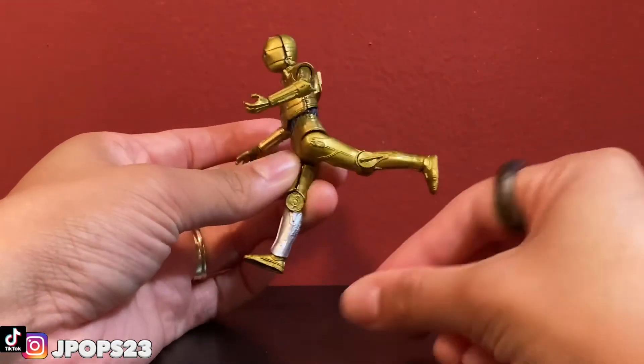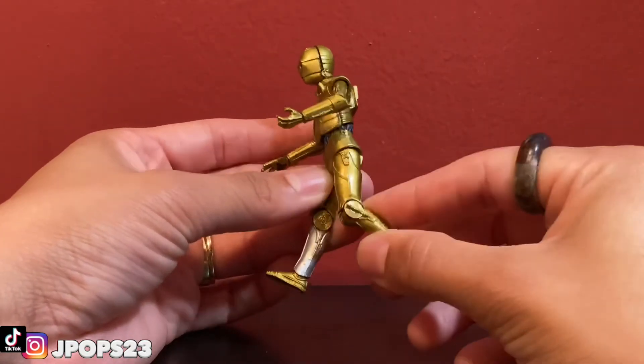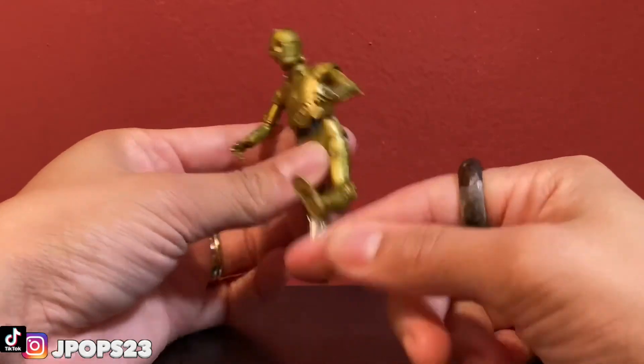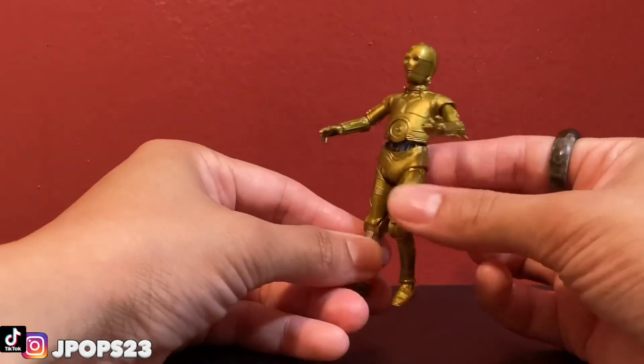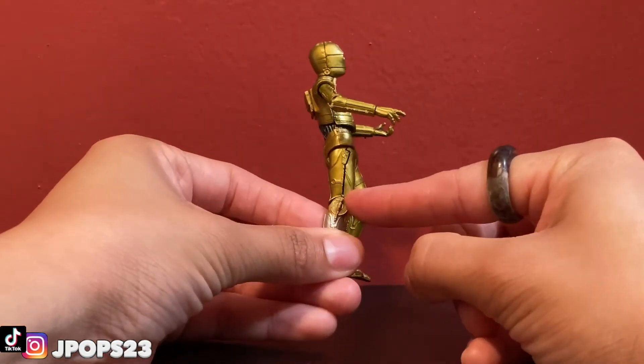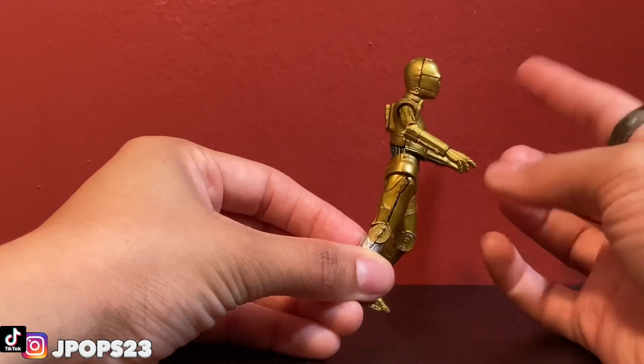The legs go backwards a fair amount, which is pretty cool, and the knees do bend as well — though bent it kind of looks like a broken leg. I noticed a seam on the leg and thought it was broken, but the same seam appears on the face.